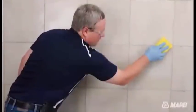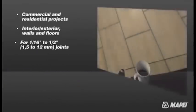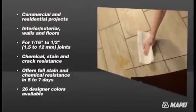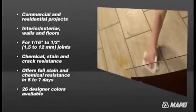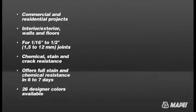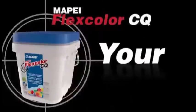Rinse the sponge frequently in fresh, clean rinse water. During the final inspection, ensure that no film residue is left on the surface of the wall tile. Repeat the cleaning process if necessary. When your next commercial or residential tile project requires a professional class grout, when you want to eliminate concerns about efflorescence, regular sealing, and sagging or cracking in the joints, when you want to provide superior resistance against both stains and chemicals that goes beyond traditional grouts, choose Mapei FlexColor CQ.